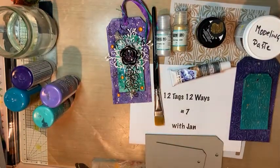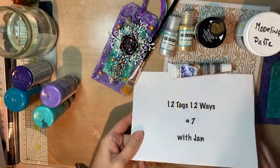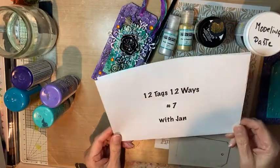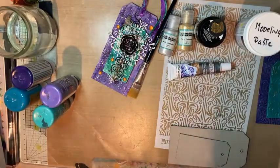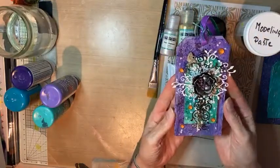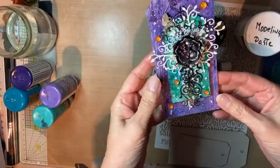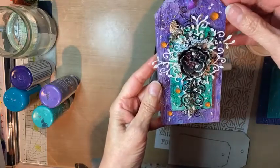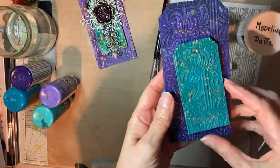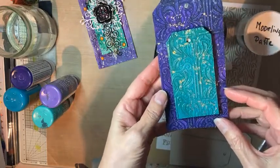Shall we get going? It's all in place now. Right — 12 tags, 12 ways, number 7. Seven of 12, so there's only 5 left. It's gone quickly, hasn't it? Tonight we are going to be stenciling. This is what I did originally and I must admit I'm a little bit in love with it. So lots of layers going on in there, but predominantly we're going to be making these two back layers. It's actually really simple to do — you'll be glad to hear. Like a lot of our tags, once you know how.